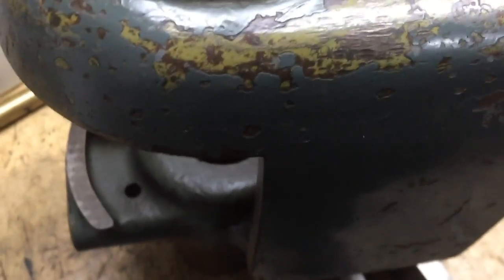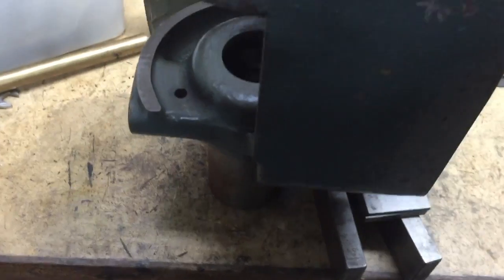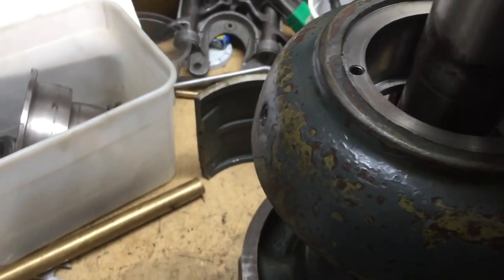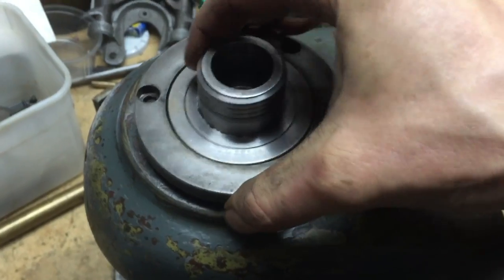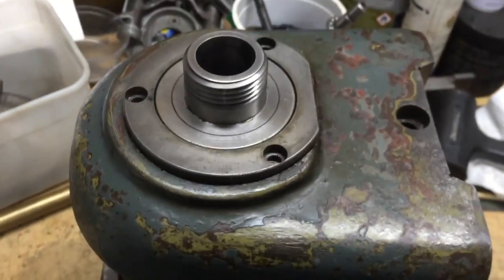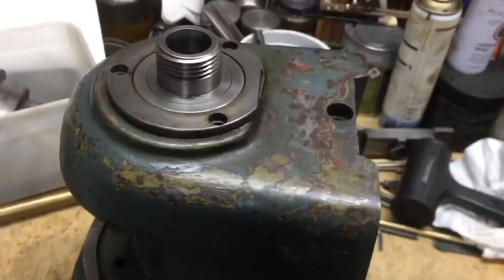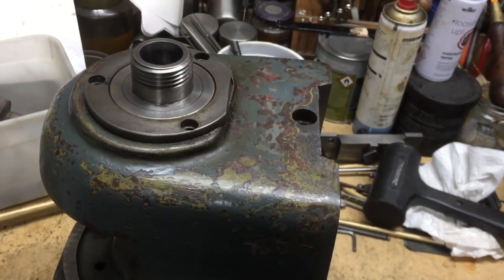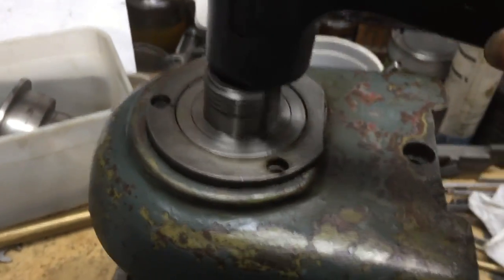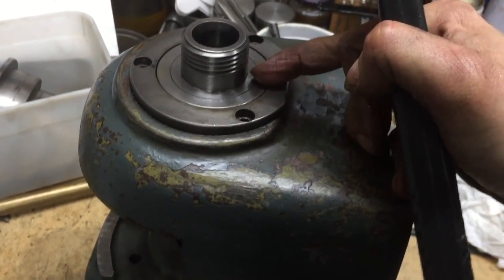The easiest way to get this off is to get your headstock and support it in some way that allows the spindle to drop through. I've got it set up perched on a piece of tube. Then drop the spindle back into its position in the headstock. Now gently tap the spindle and it should start to separate from this collar.